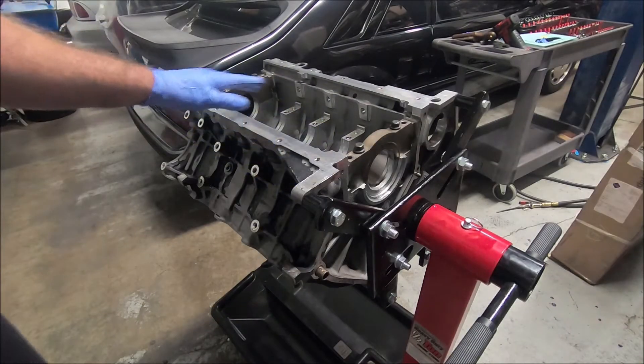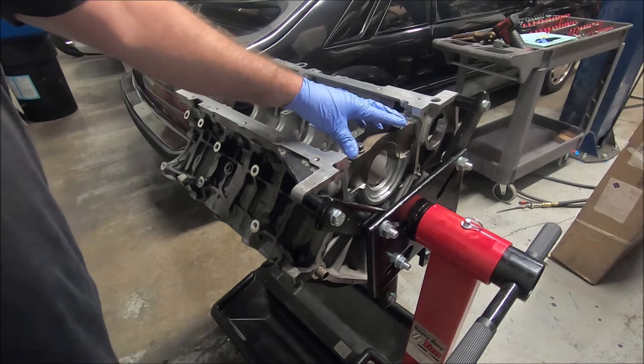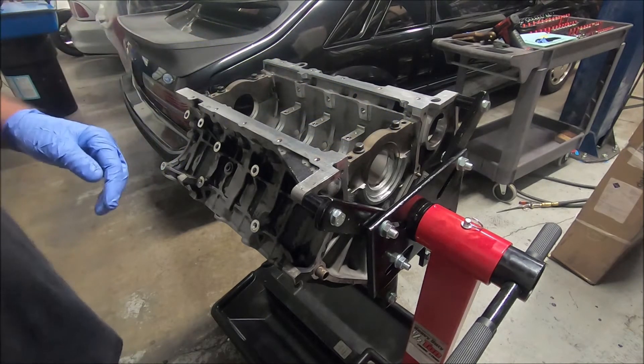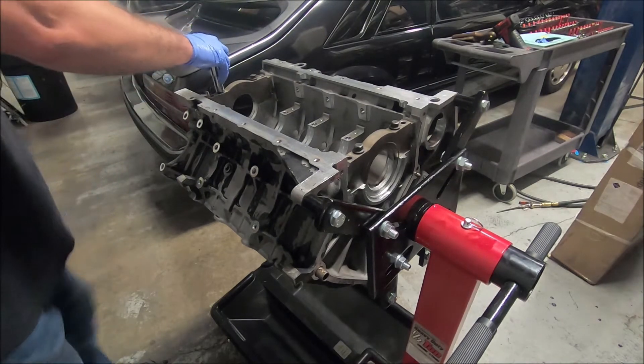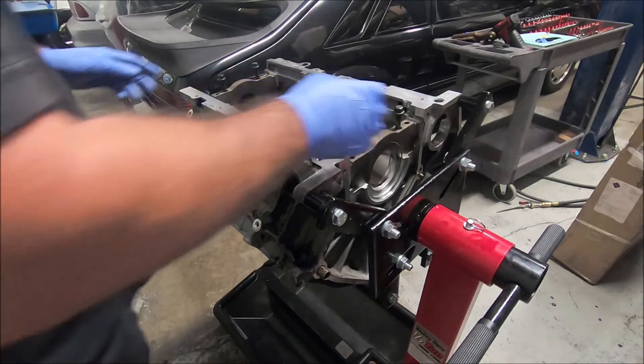When it comes back from the machine shop, it's usually going to be in this condition. It's going to have the front and the rear main cap on there because that's what they use to hold it in the machine when they bore and hone it. Now you can take the main caps out.